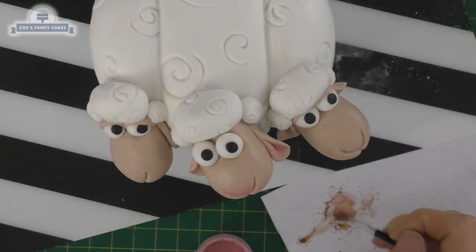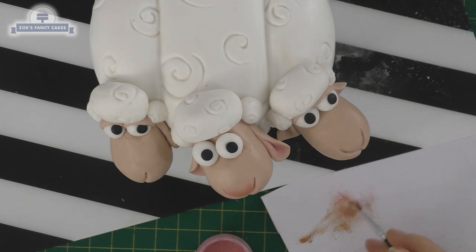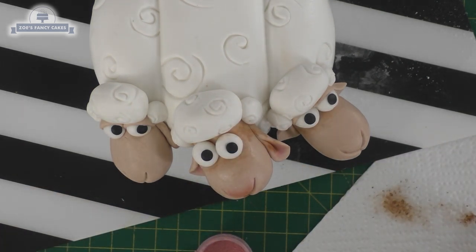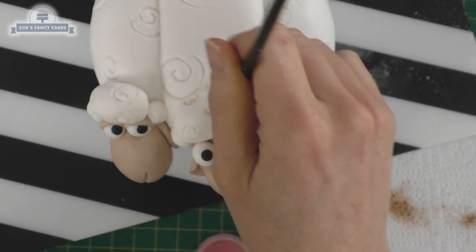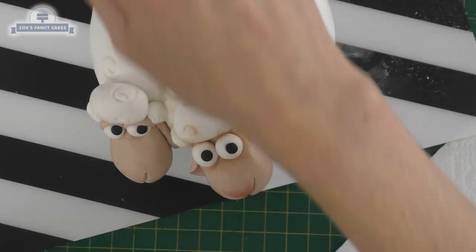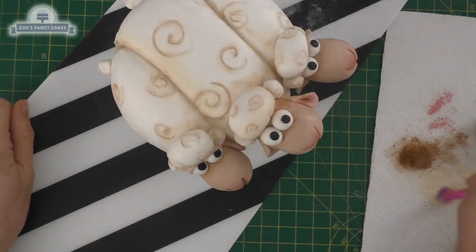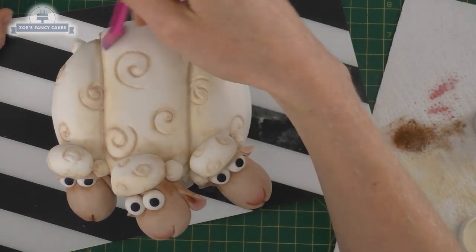I've got a little bit of brown dust that I'm mixing in with the pink, and I'm going just slightly under the eyes. If you go too much, like I just did, you can always wash that off with a bit of water - like magic. Then just a little bit of brown in your brush - I should have found a thinner brush because this one's painting quite wide lines, but that's fine, for this effect it will be okay. I'm trying to brush it into any cracks and creases so it looks a little bit more shadowed and shaded - between each of the sheep and then in each of the swirls. I'm also going over with a cream ivory colour so they don't look quite as white, and then just giving them a tiny speck of white in each eye.